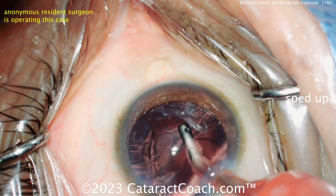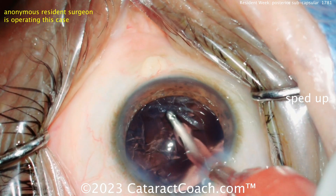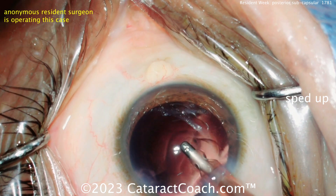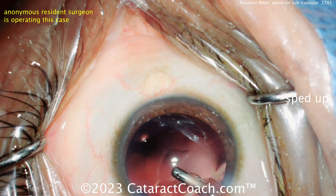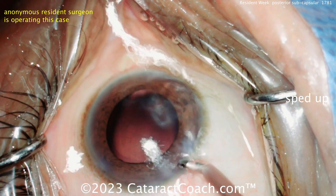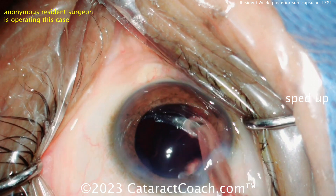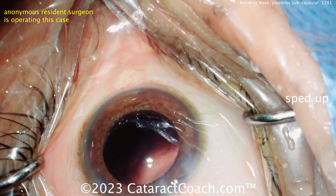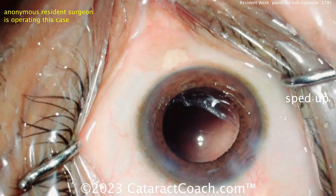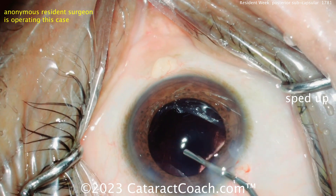Now cleaning up here — clean up the cortex. Good job here. I like to keep the eye in the center of the camera, though sometimes it's not easy. I know your view through the scope is wider and larger than the view through the camera. Cortex cleaned up nicely. Be careful polishing up that posterior capsule — you can do a little bit, but if you're a resident, it's okay if you leave a little smudgy stuff behind. You can do a YAG capsulotomy later, three months later, whatever.